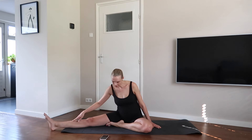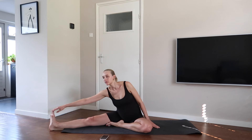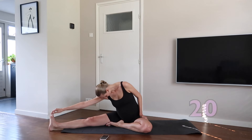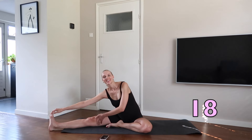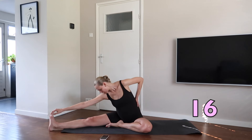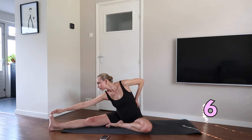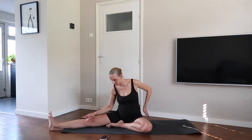Lengthen the right leg and bend your left one. Pull your right toes slightly with your right hand towards your chest. Be careful and enjoy the little stretch you feel in the legs.